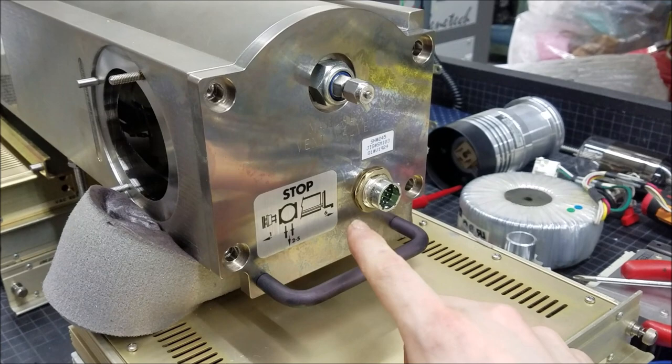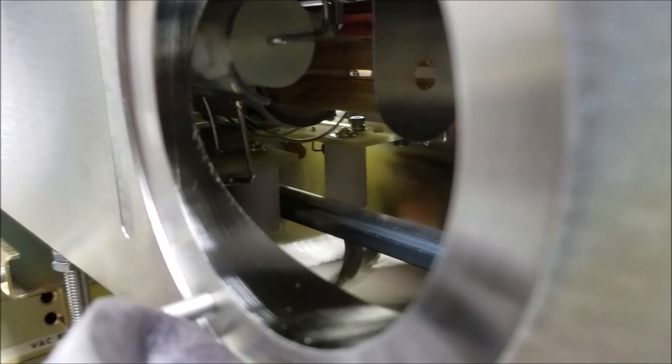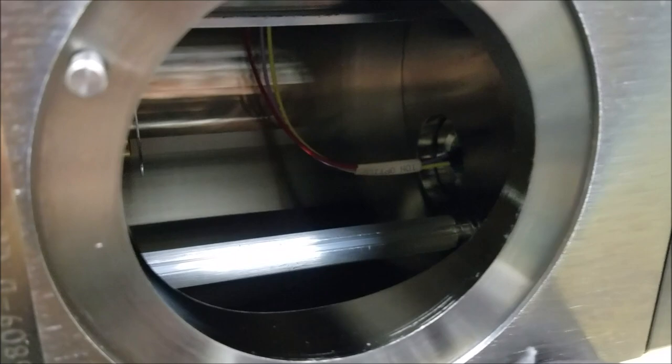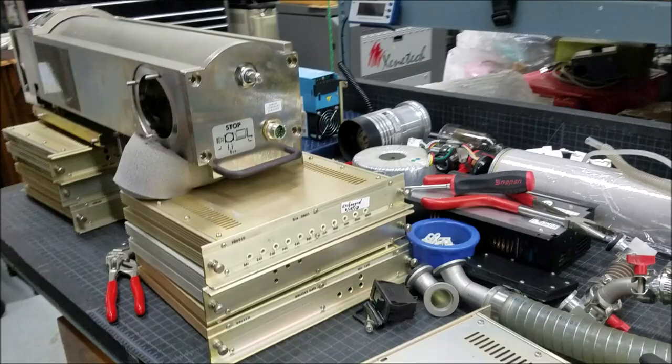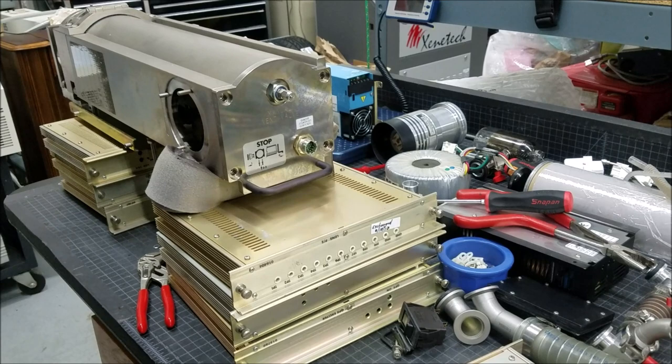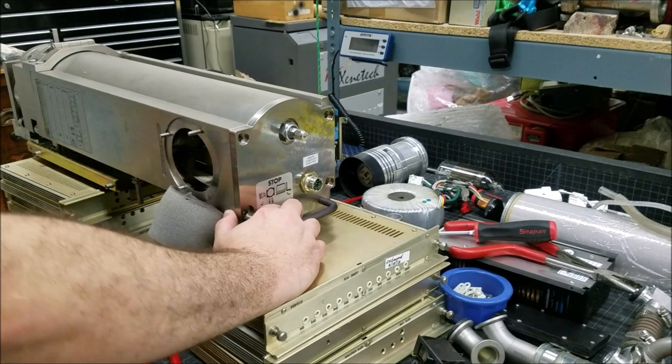According to the instructions I should now be able to grab this handle and pull this section directly out so we can see what's on the inside. However, on the inside it looks pretty busy and connected and doesn't want to easily come out. Time to invite Adam over and have him yank the handle, because if he breaks it, it's not my fault. Time to be a burly man and give it a good tug — check on the inside first just to make sure you're comfortable pulling it out because it looks like quite a few things are still connected in there.